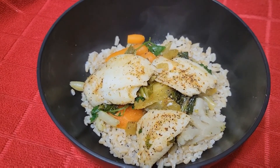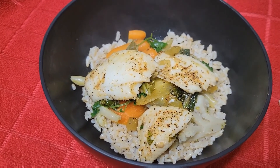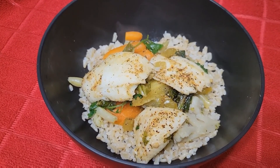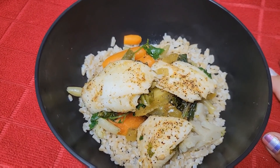And here's the bowl. I added rice, obviously I added some more steamed veggies, and then the chunks of fish on top. So here you go — fish bowl! Provechito!